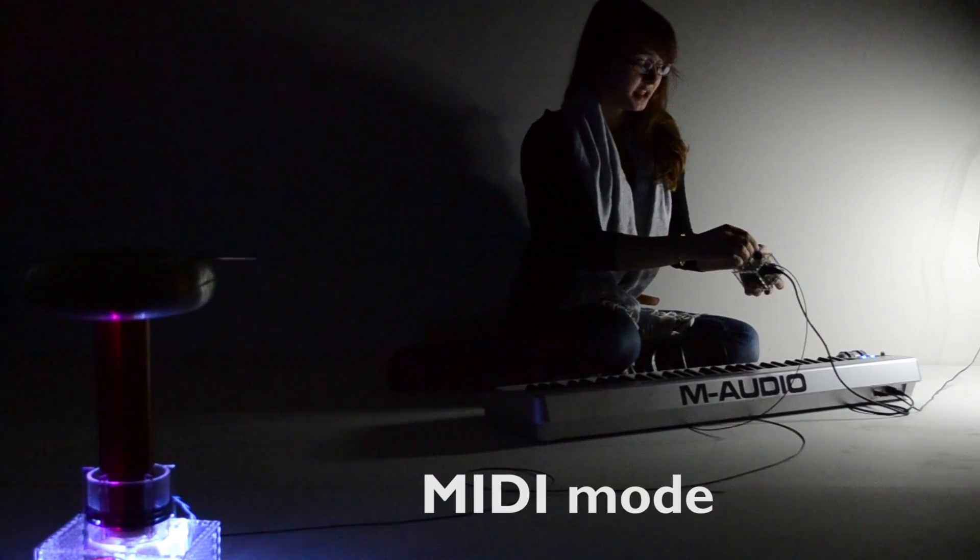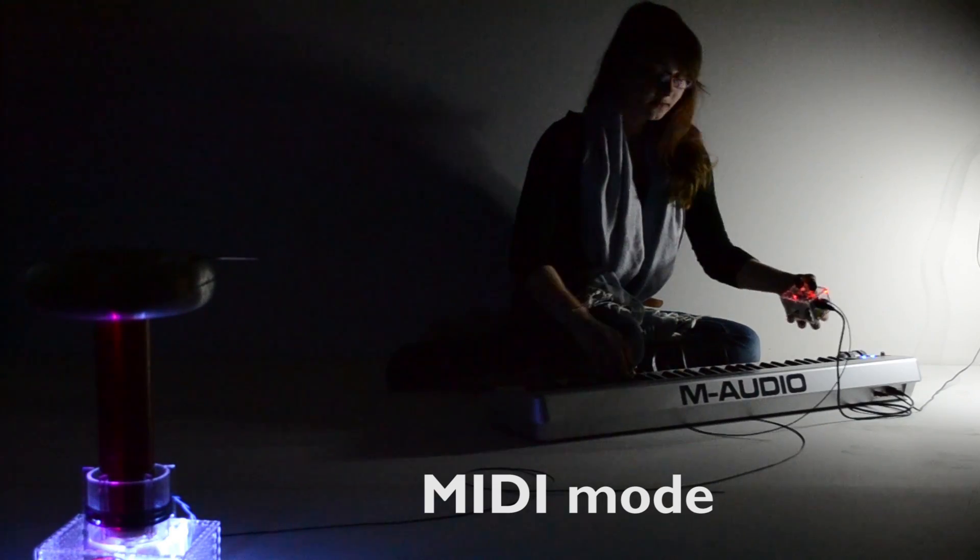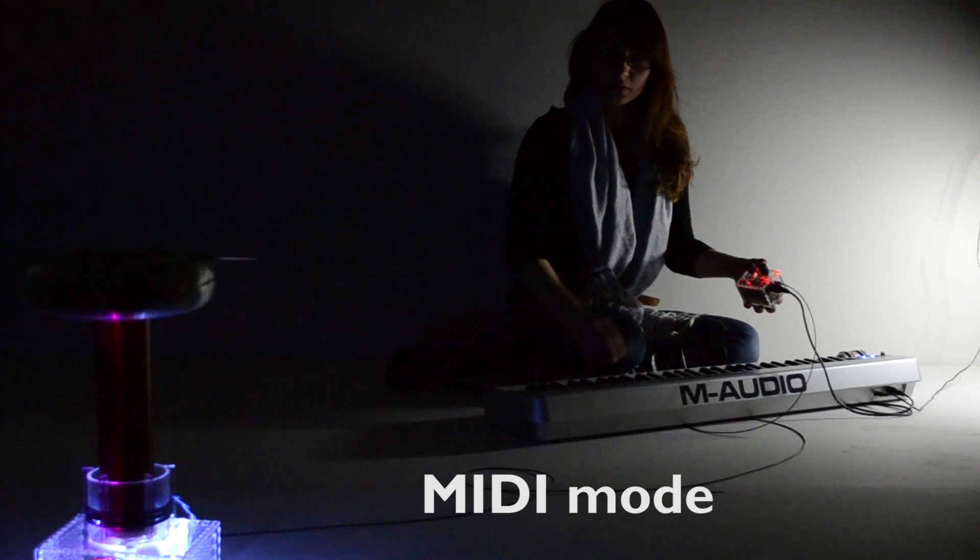And here I'll demo the MIDI mode. From the 3 seconds on track.